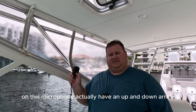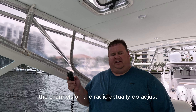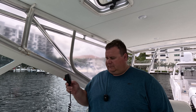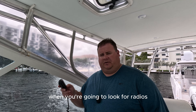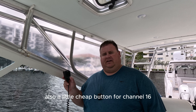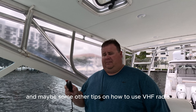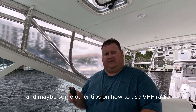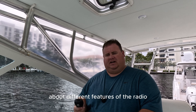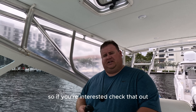On this microphone I actually have an up and down arrow. When I push the up button, the channels on the radio actually do adjust up and down depending on which button I push. That might be a desirable feature when you're looking for radios, if you don't have one installed already. There's also a quick button for channel 16, and there's also high and low. If you're interested in hearing about high and low and other tips on how to use a VHF radio, click on the video on your screen — it will share helpful tips about features like DSC and AIS systems.